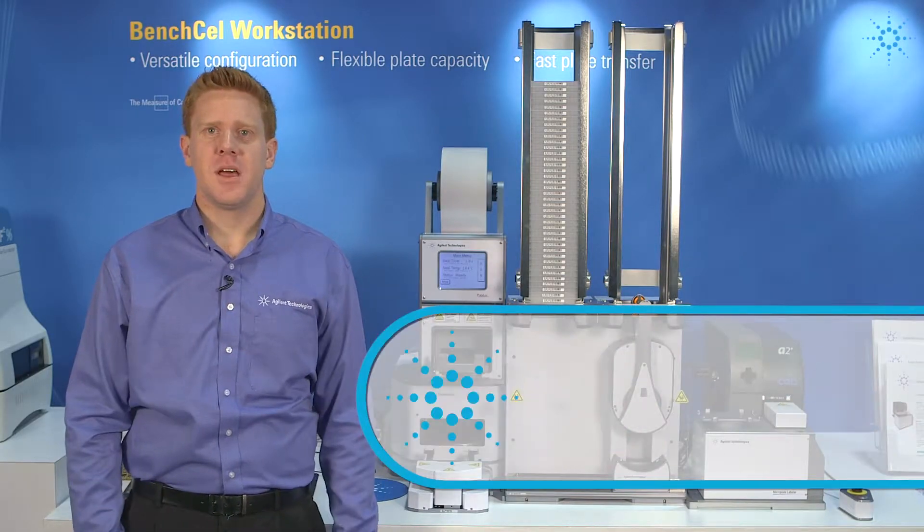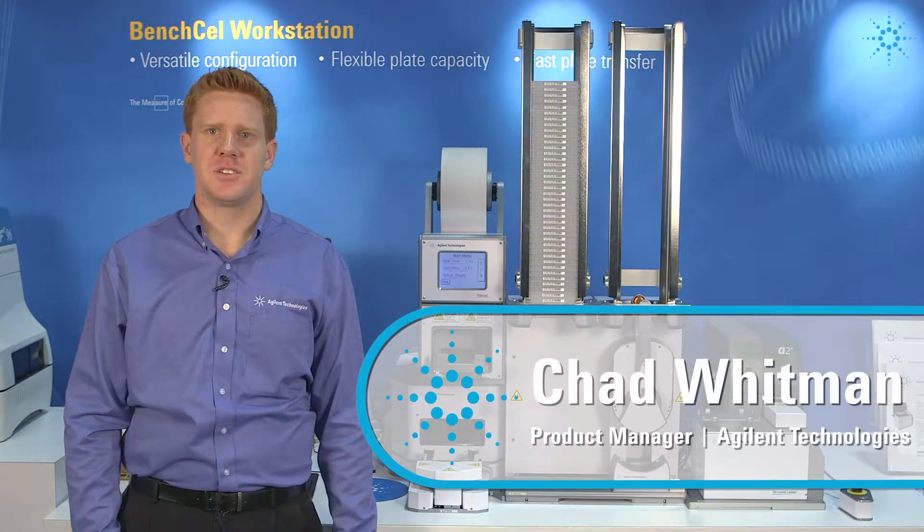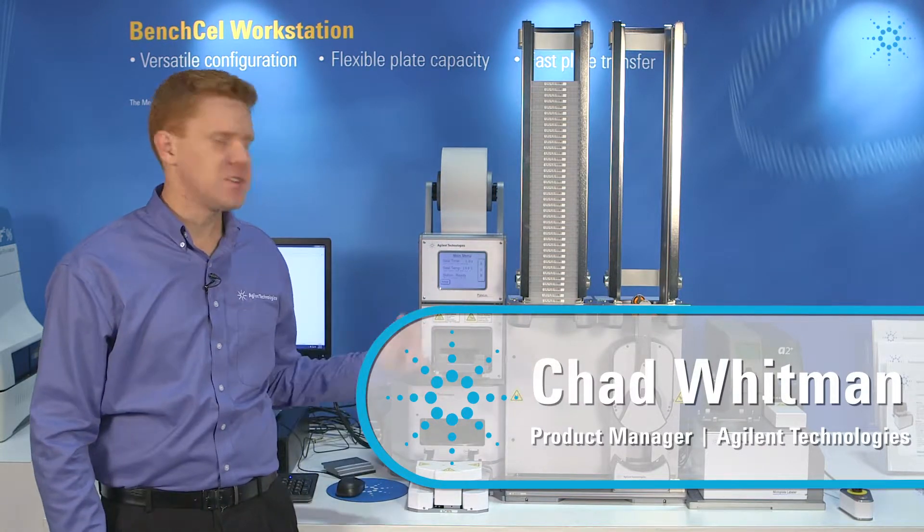Hello, my name is Chad Whitman and I'm a product manager with Agilent Technologies. Today I'll be walking you through the Bench Cell Workstation, which is our flexible platform for automating your microplate workflows.